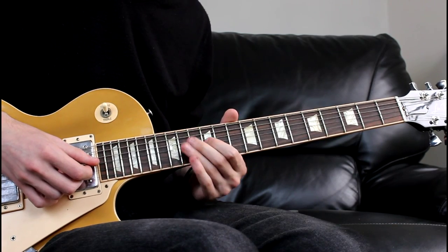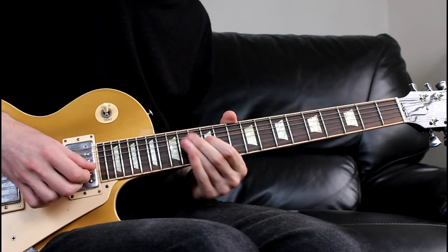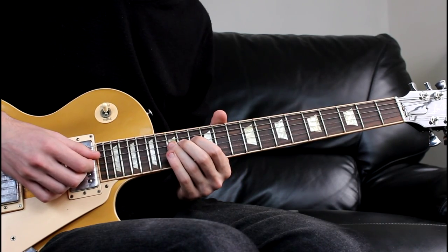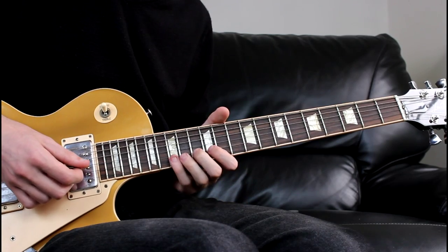We're then going to come 14th, 12th on the G string, to the 15th on the D. So all together, that sounds like this.